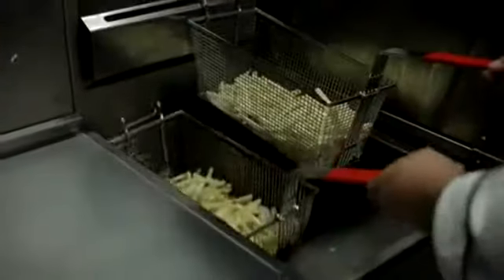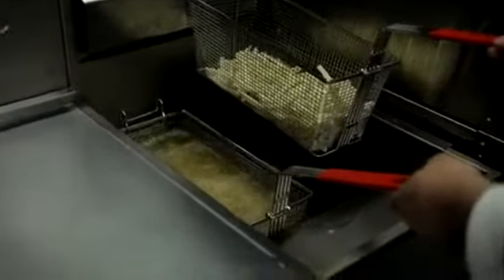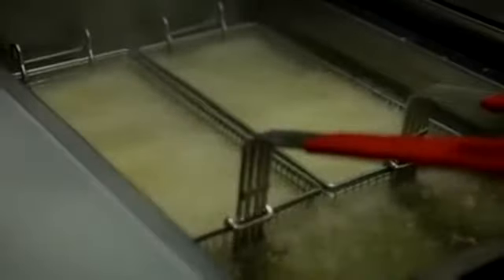Nobody wants to really filter a fryer. Fryers are hot, they're oily, they're greasy, they stain your clothes, you can slip and slide. It is a pretty nasty medium to work with.